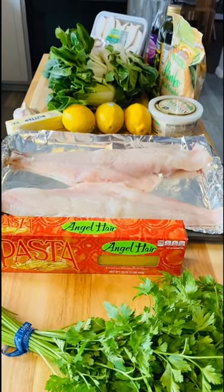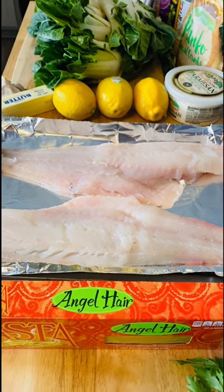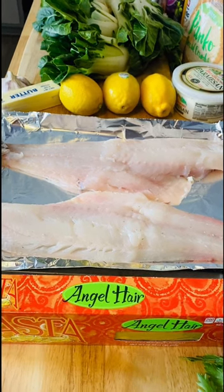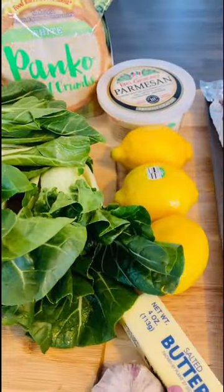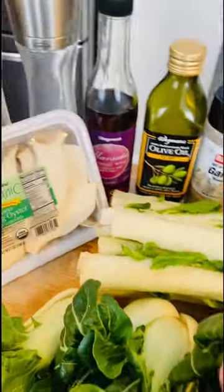Tonight I'm going to be making haddock French. So instead of chicken French, I'm going to be doing haddock. This will be a lighter dish because I'm going to omit the egg batter that normally goes on the outside. I have my haddock fillets — I'm going to be serving that on top of angel hair pasta. I have my parsley, garlic, lemons, and I'm going to be using a little bit of butter. My choice of vegetable tonight is baby bok choy.